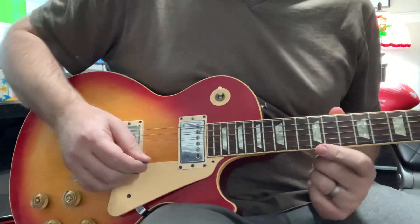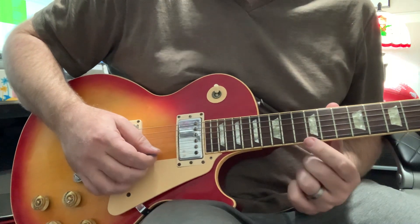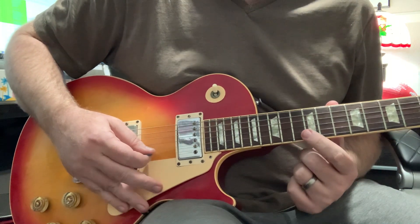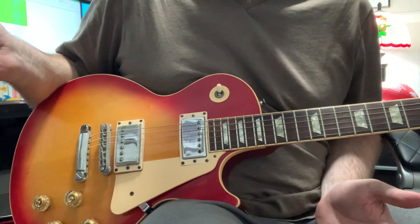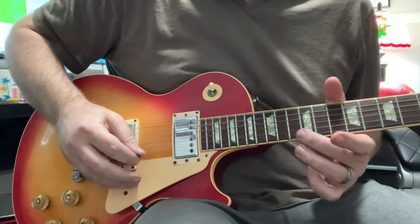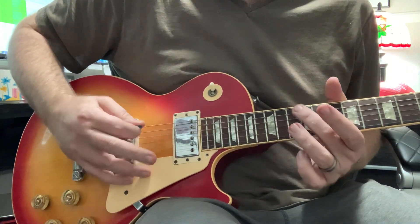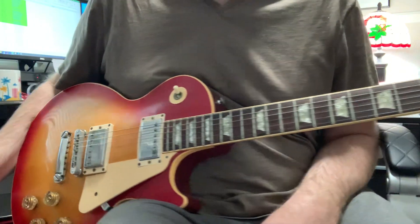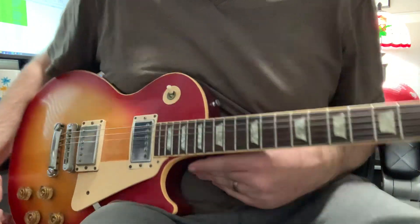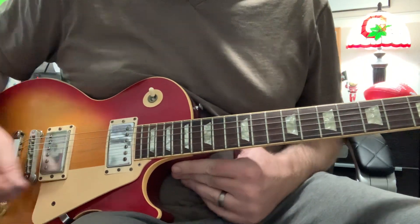Now, what if I put my finger on the fret but barely touched the string? If I did that, you would get what they call a harmonic. See how that note — I'm not even holding anything down, but it plays. Those are known as harmonics. And harmonics don't just occur on the 12th fret, although that's a very popular place to play harmonics.